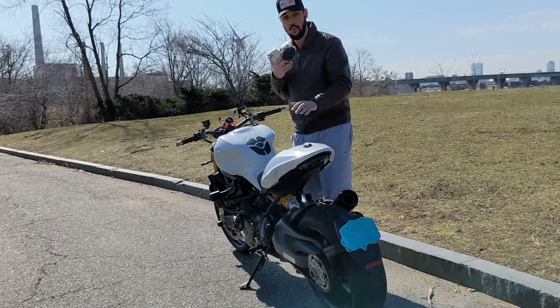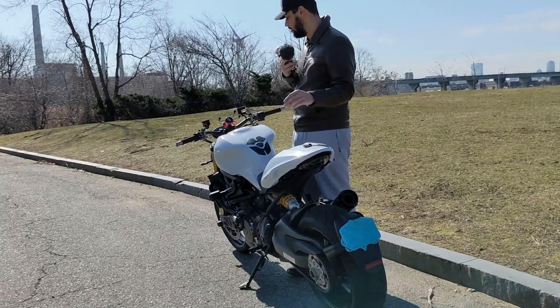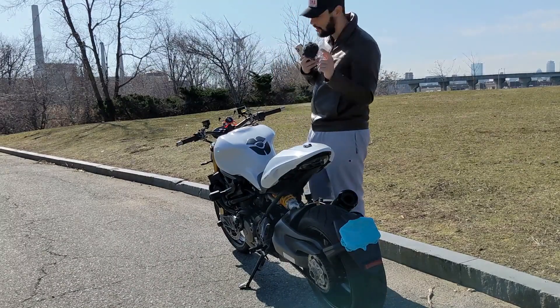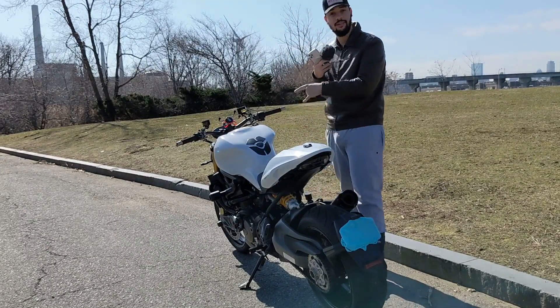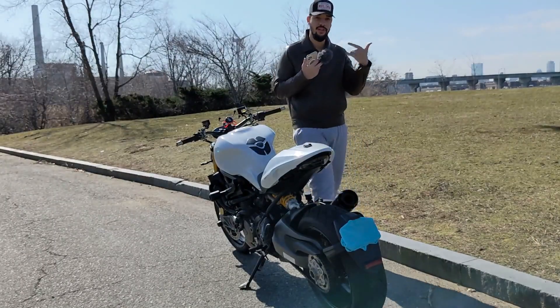We're going to take this on a quick ride and see how she performs. Before that, I'll do a start-up so you can see how the dash looks. I'll show you the riding modes and stuff like that, then we'll go on a quick ride.